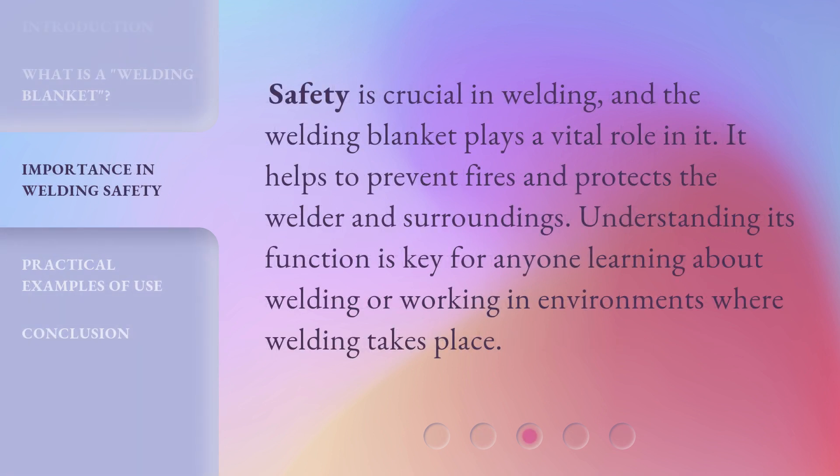Safety is crucial in welding, and the welding blanket plays a vital role in it. It helps to prevent fires and protects the welder and surroundings. Understanding its function is key for anyone learning about welding or working in environments where welding takes place.